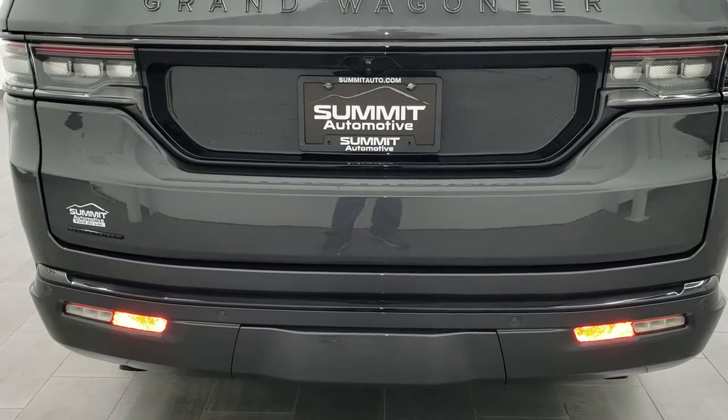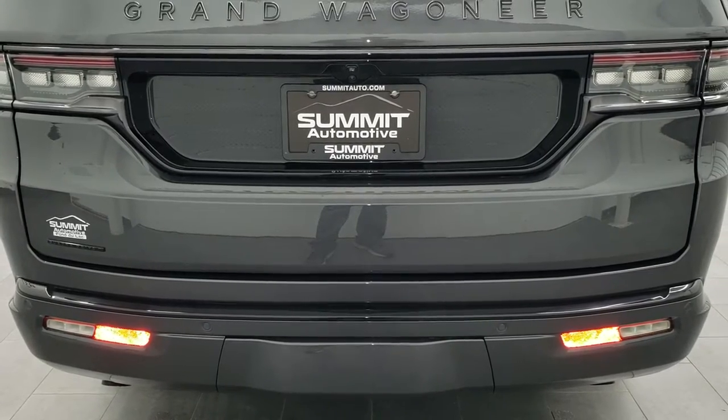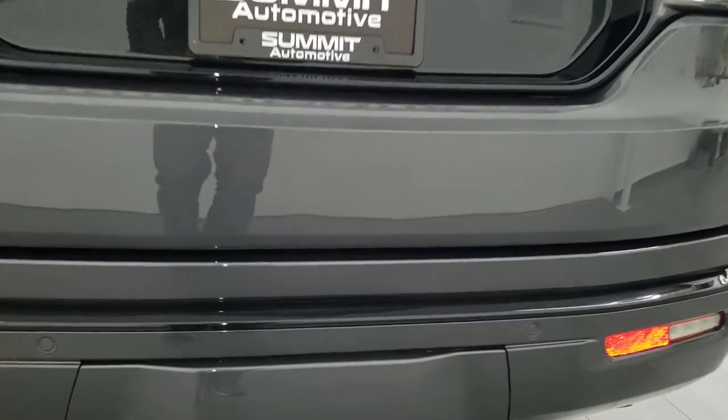Hey everybody, this is Brett and today I'm going to show you how to get your receiver hitch cover off of your Wagoneer and Grand Wagoneer. The new body styles — it's pretty easy, but if you don't know exactly what you're doing it might be difficult.